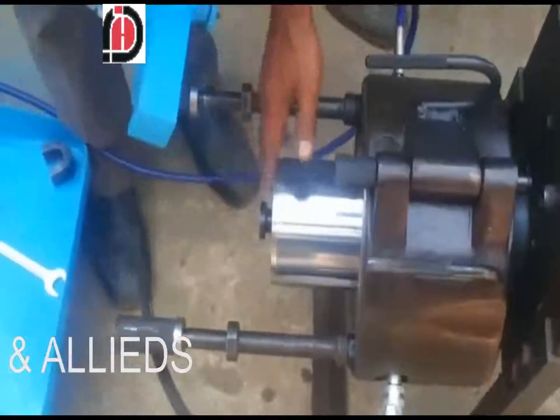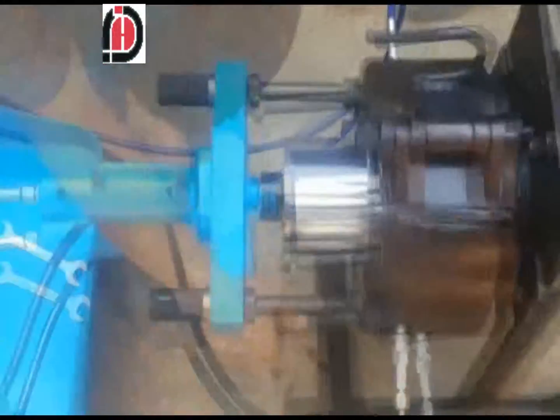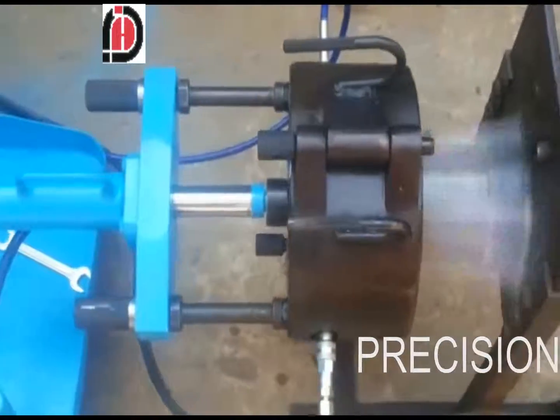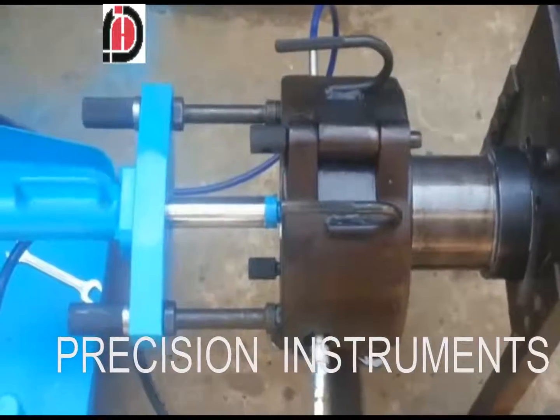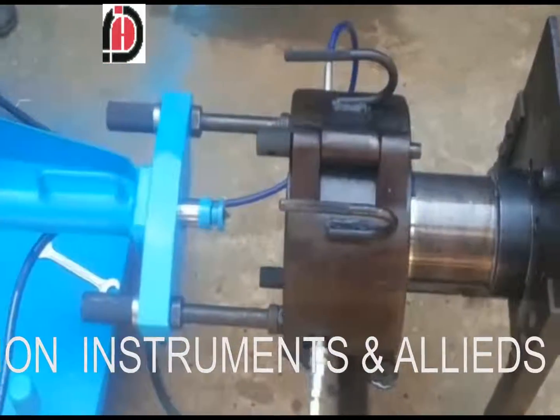The drum is placed and the hydraulic jack is centered. Pressure is applied and very easily the bearing comes out. Pressure is applied again and the hydraulic cylinder comes back.